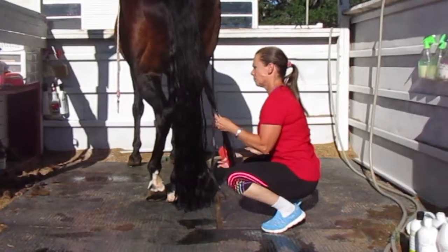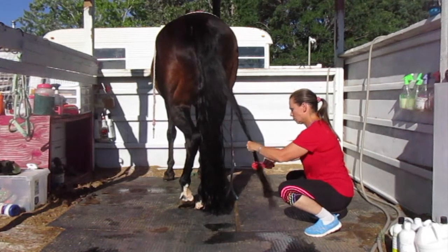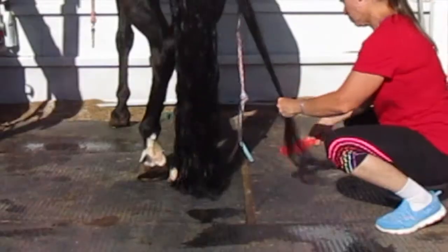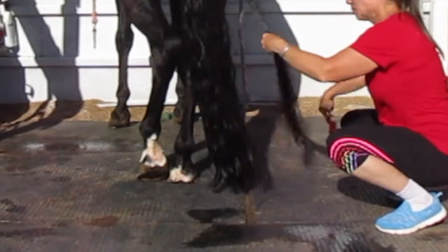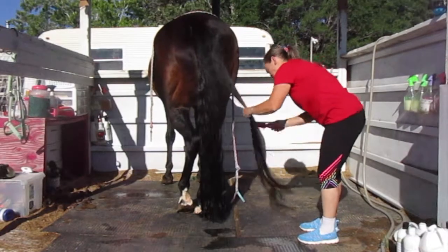Then you're going to take a section of your horse's tail and you always start from the bottom and work your way up. If you hit snags, you want to make sure that you don't pull through the snag — you take the brush out and go below the snag and work your way up from there.